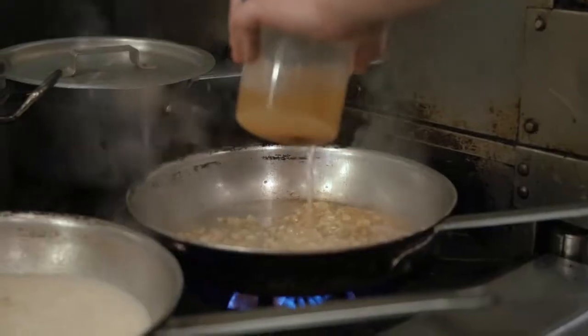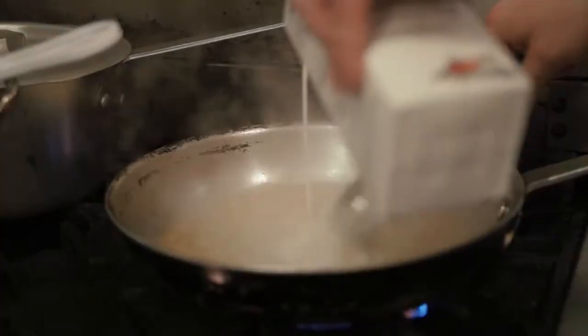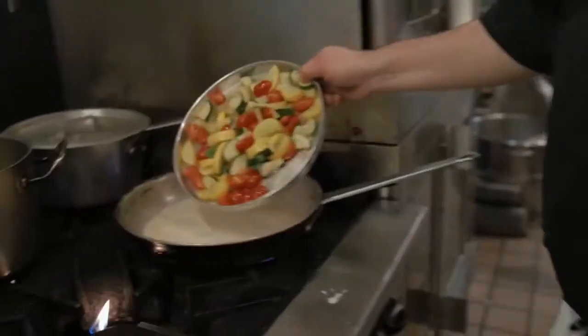And we're using a gluten-free rigatoni. You wouldn't believe it's gluten-free unless I told you. Trust me, it's amazing.